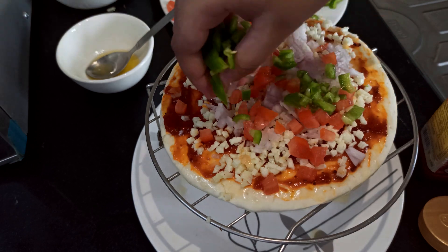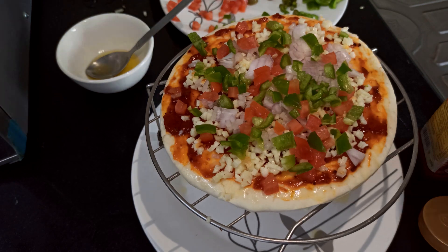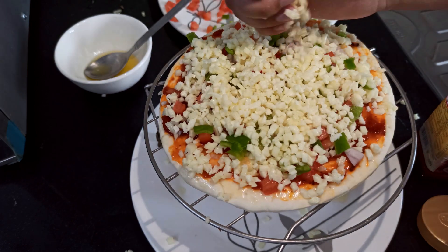Now we have to add some tomatoes — more tomatoes, green capsicum — and sprinkle another layer with cheese, cheese, cheese! It is going to be a cheesy pizza, I should say so myself.